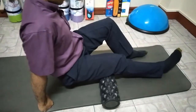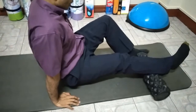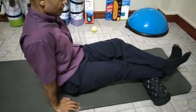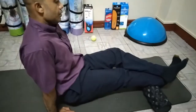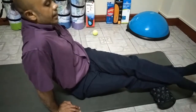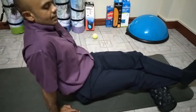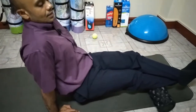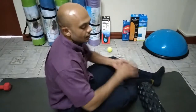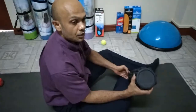Go down to the calf muscle and roll backward and forward. You can cross the leg if you want a bit more pressure. Turn the leg inward or outward to target different areas. This can be pretty painful, but with time as you release the muscle, the pain becomes less. Normally we recommend one to two minutes at a time for each zone, and a therapist will advise accordingly for your particular situation.